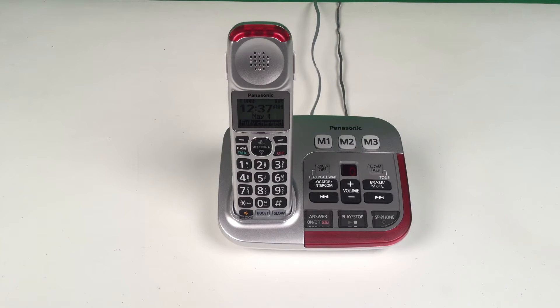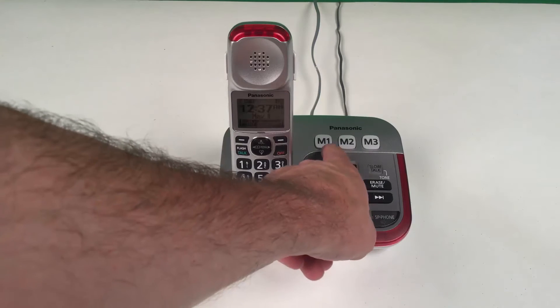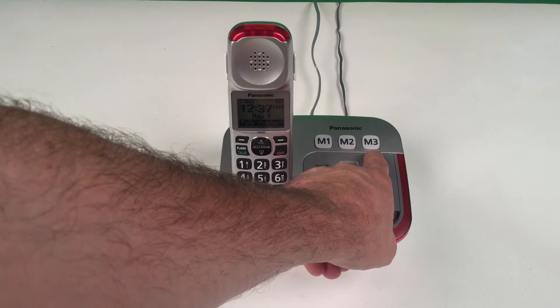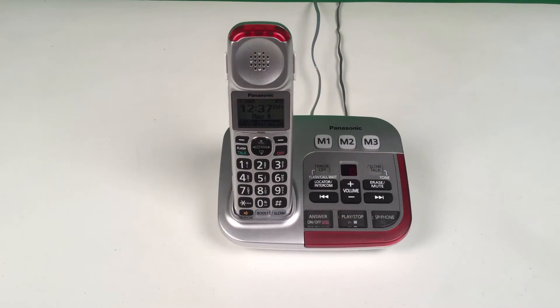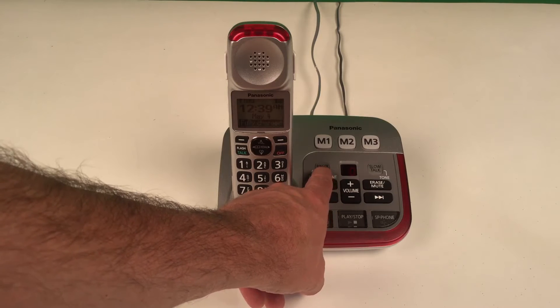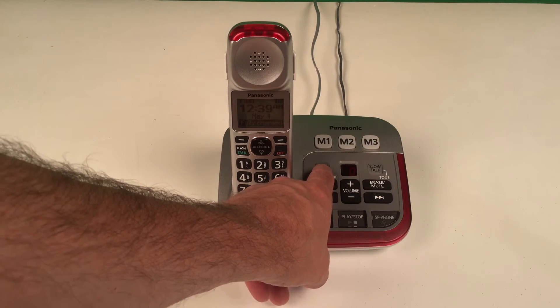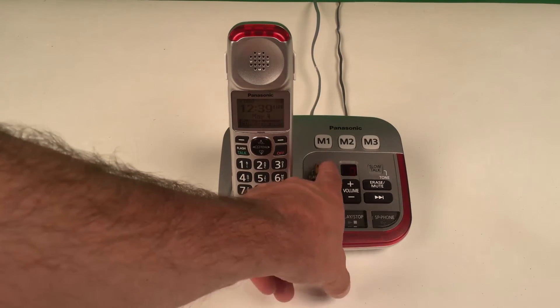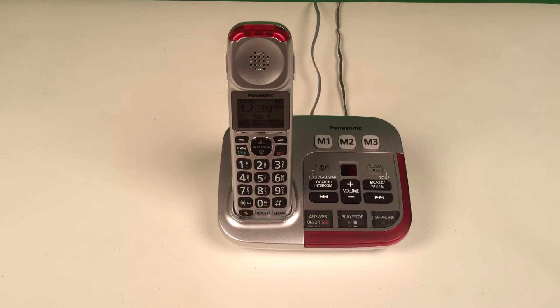The first set of buttons we'll discuss on the base unit are the M1, M2, and M3 buttons. These three buttons are speed dial buttons that you can program for frequently called numbers. Use the ringer off button to turn the ringer on the base unit on or off. When the ringer button is illuminated, it is off; when the button is not illuminated, the ringer is on.